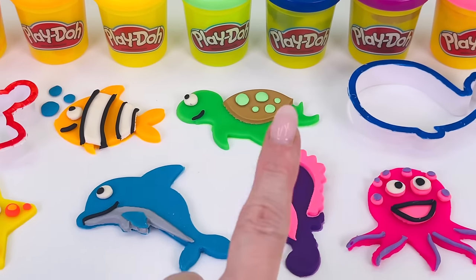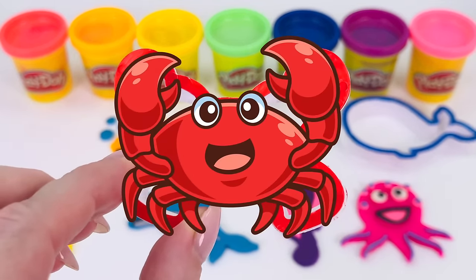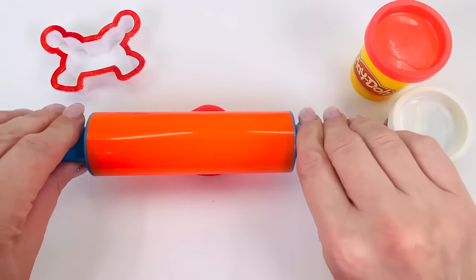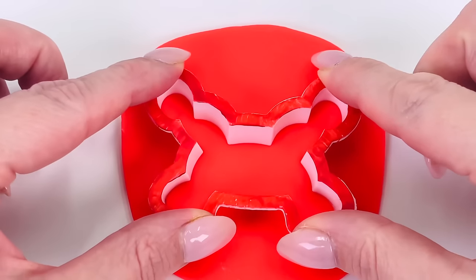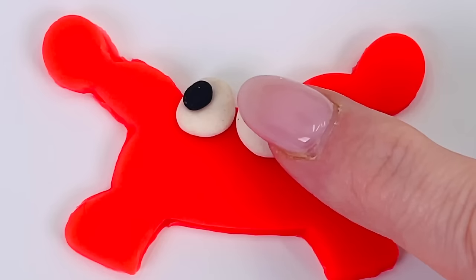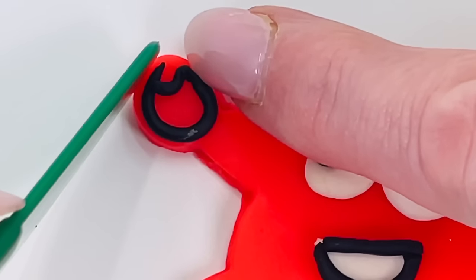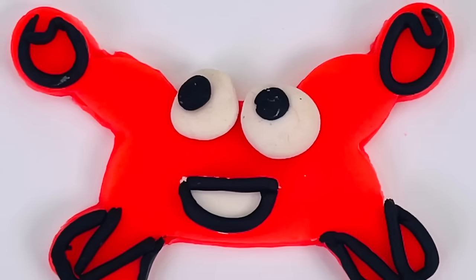There are only two shapes left. Which one shall we make? How about this one, the red one. What sort of sea creature is this? That's right. It's a crab. I'll use the red dough. Roll it out. Get my shape cutter, press it down and wriggle it around, and carefully take it out. I'll give it two eyes and a mouth. Now I'll make some claws for the crab and give it some feet. Looks great. We made a red crab.